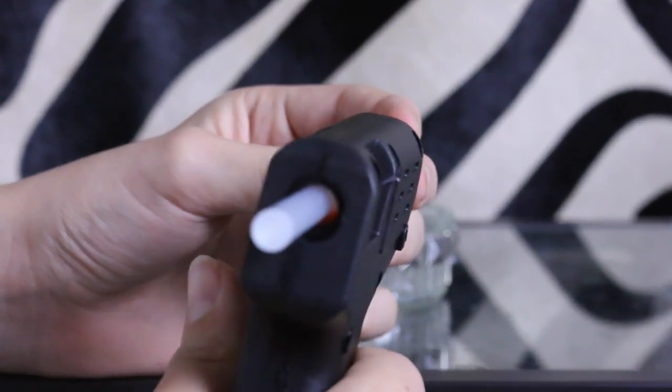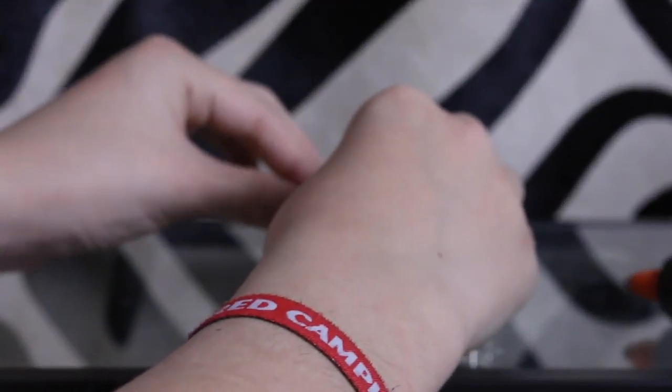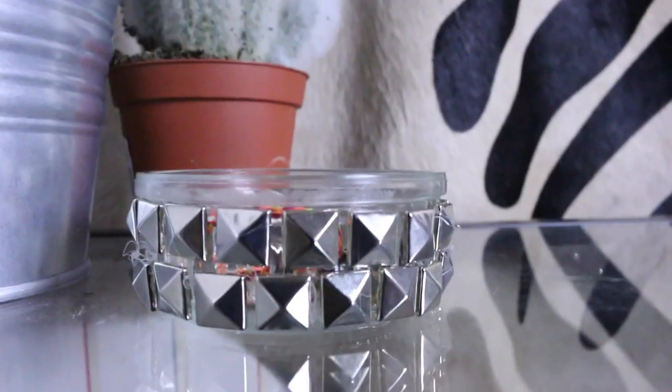Fill up the whole top row, then flip the bowl over and do the bottom row as well, so the whole bowl is filled with studs. Depending on how big your bowl is it'll be different for everyone, but I honestly love this so much. I don't really have a jewellery holder so this is just perfect.